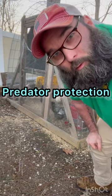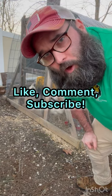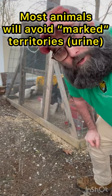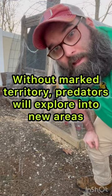Coyotes suck. My dog normally roams the neighborhood, but recently some things have happened and I've had to fence them in our backyard. Ever since my dog has been fenced in the yard, we've started having some predator issues in the area. This morning I got a message from one of my neighbors saying that they saw a coyote.